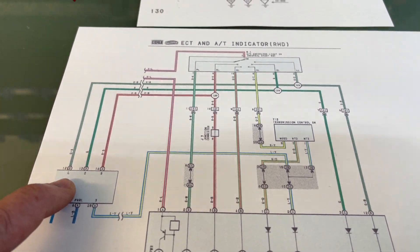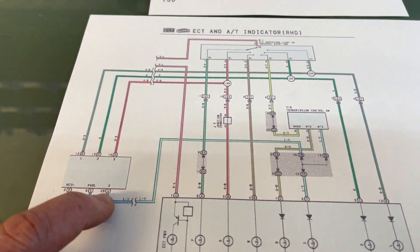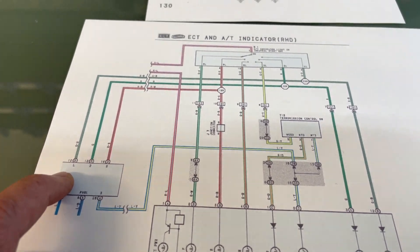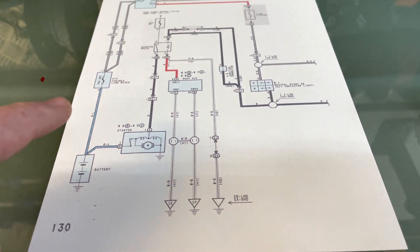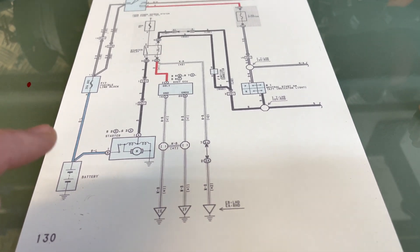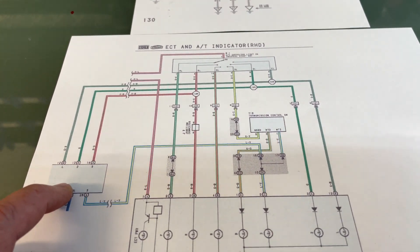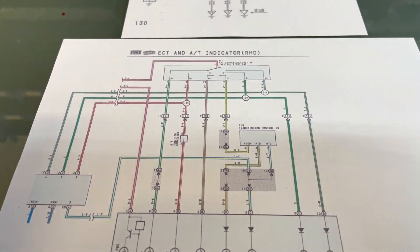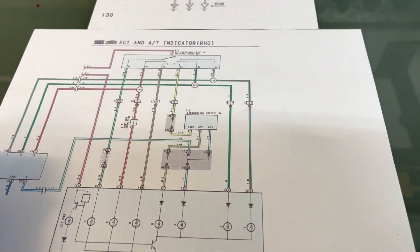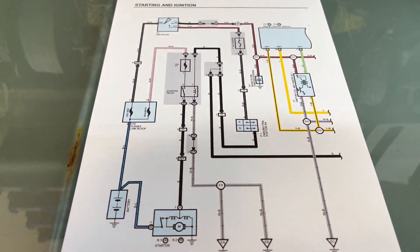Surprisingly, on the non-VVTi there's no way to tell the ECU if the vehicle is in park or neutral. The only things the ECU actually ever knows are whether it's in reverse, three, two, or L. Bridging the park neutral switch has absolutely nothing to do with the ECU. The ECU doesn't know whether it's in park, neutral, or drive. All the small wires around the plug — those are what tell your ECU what gear it's in. On the non-VVTi there isn't even a park or neutral wire going to the ECU; it simply doesn't exist.